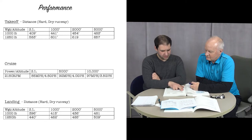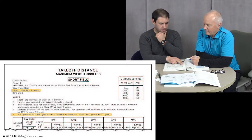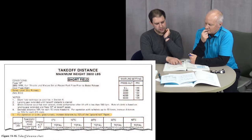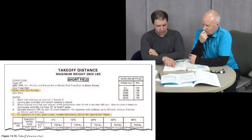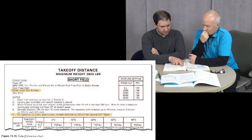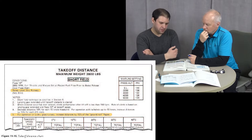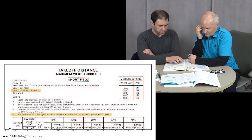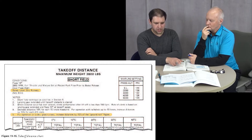In other airplanes — there's an excerpt from a Cessna manual in Figure 11-15 on page 11-13. This looks like a Cessna 182 at 3,800 pounds. They give a few more assumptions: flaps set to 10 degrees, 2,850 RPM full throttle, cowl flaps open, paved level dry runway, and zero wind. Wind can also affect takeoff distance.